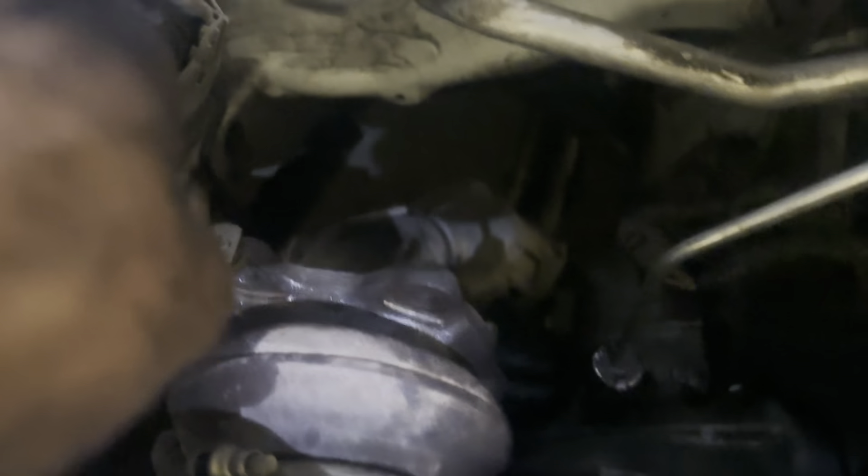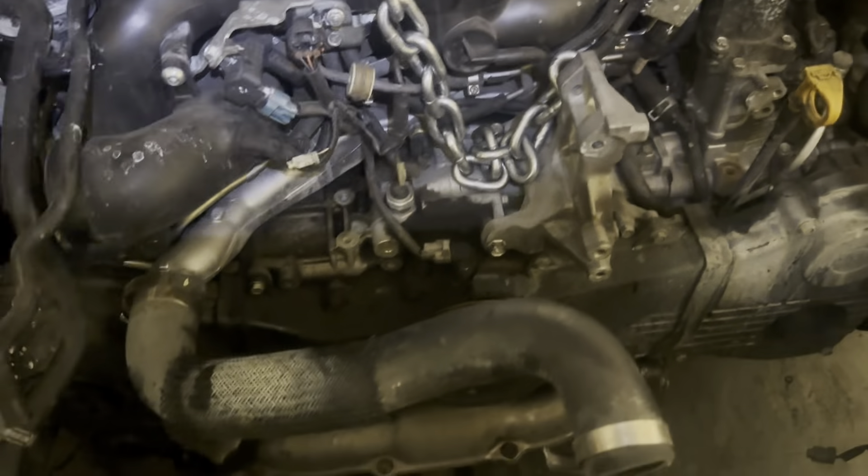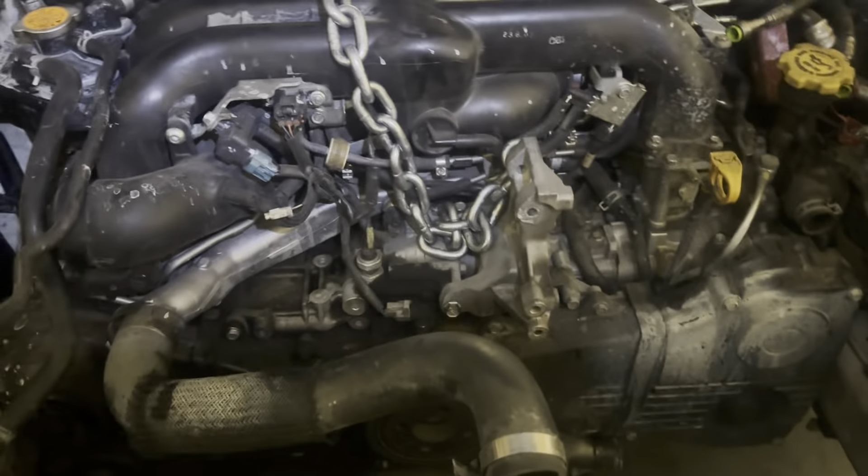I got the bell housing bolts all out — missing one here, missing one there. Downpipe is off. Everything else is off. I just need to undo the motor mount nuts and both ground straps. You can see one ground strap hanging right there. I'm going to go ahead and bolt this to here and then pull this motor out.